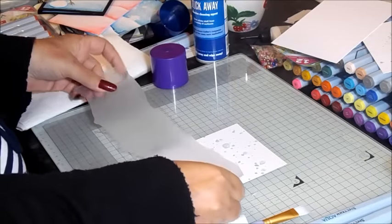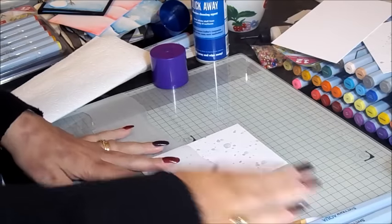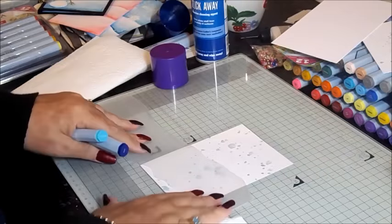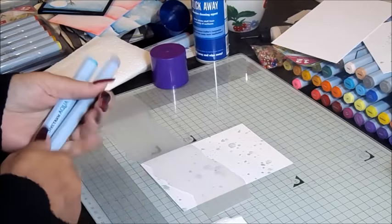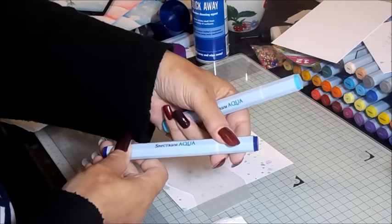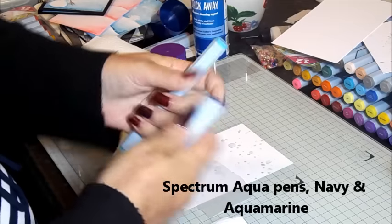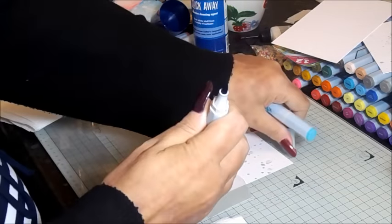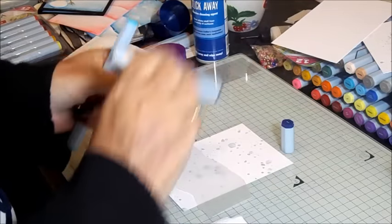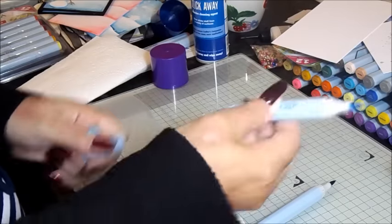We want to put this on about halfway up — about there. This is your hills; it won't be in the same place as mine, and no two of these will ever be the same. Now I'm going to only be using two Aqua colours today: the Spectrum Aquas in Navy and Aquamarine. They've got a handy brush end and a fine tip on the other end in case you need to do any detailed writing. I'm going to leave the caps off because I'll be going from one to the other.